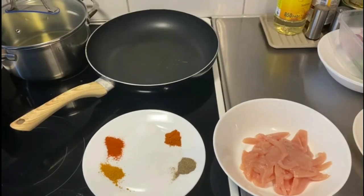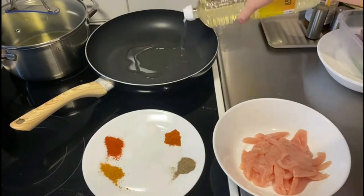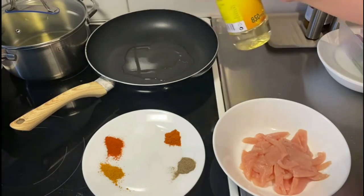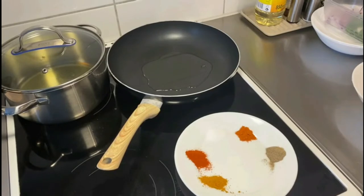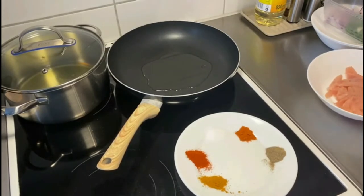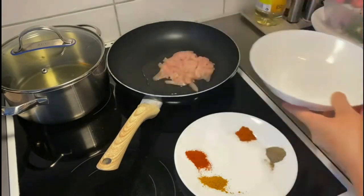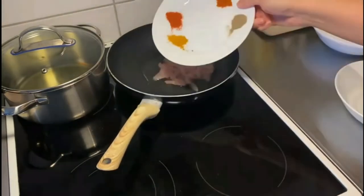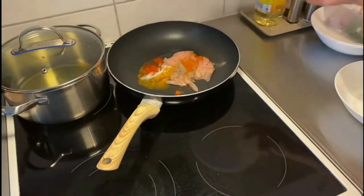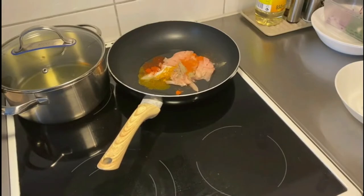Let's begin with the preparation of the chicken. In a pan, add about two to three tablespoons of oil, then add the chicken and all the spices. You can also add one teaspoon of ginger garlic paste. Cook the chicken until it is completely fully cooked. Once it is done, let it rest and cool down at room temperature.